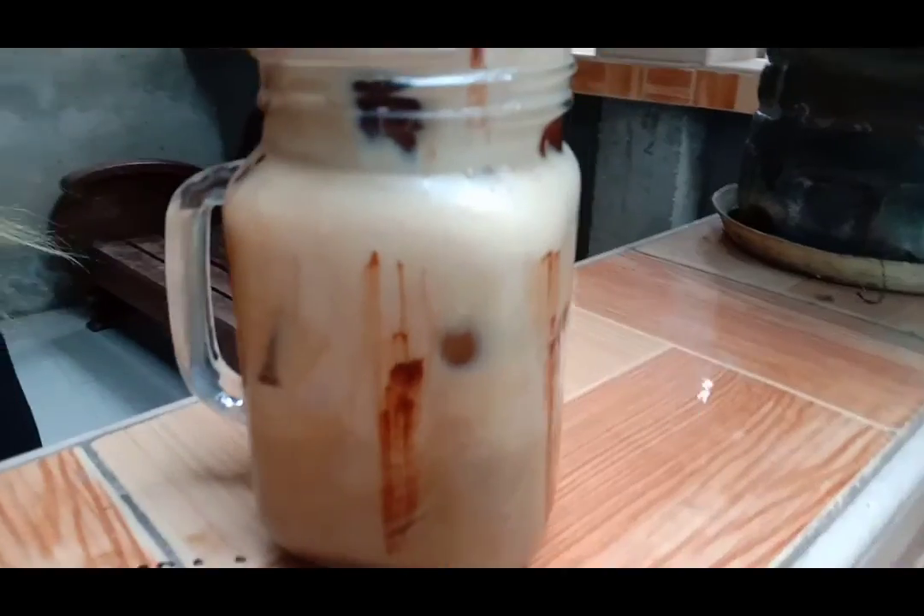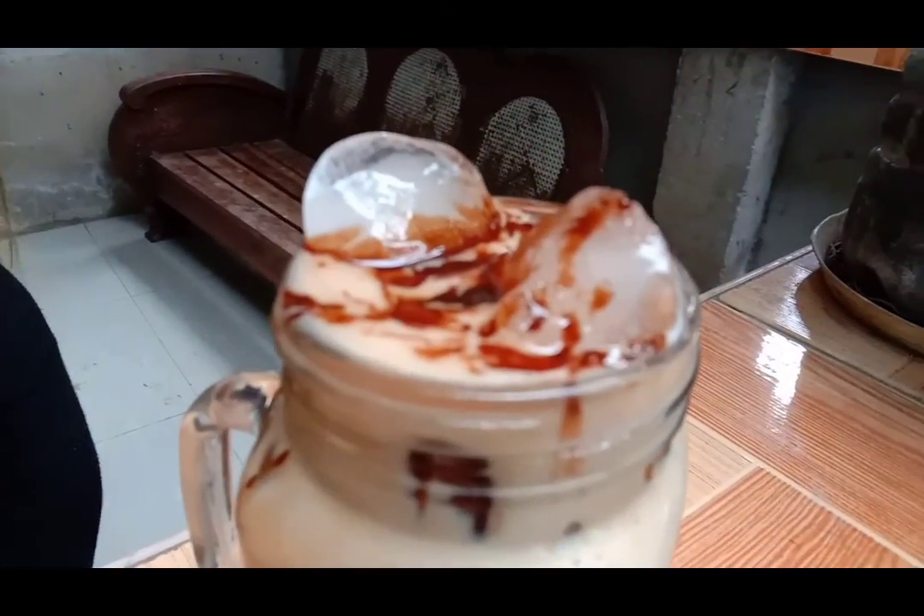And there you have it — we have the five different iced coffees for you to enjoy. Thank you, bye!